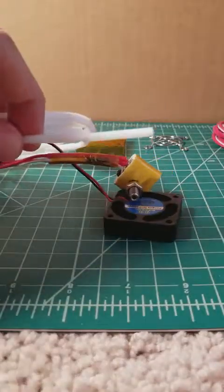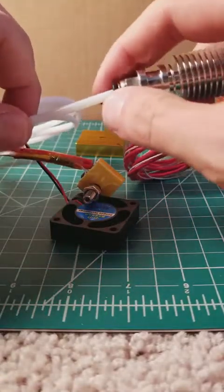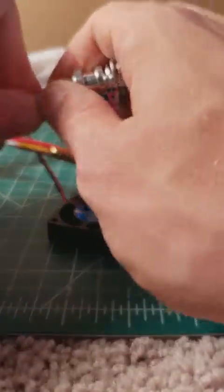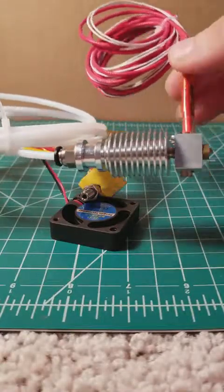The other end of your PTFE tubing is going to go into your hotend. Push down on the tab and push your PTFE tubing all the way flush. And you can see now we have our bowden setup.